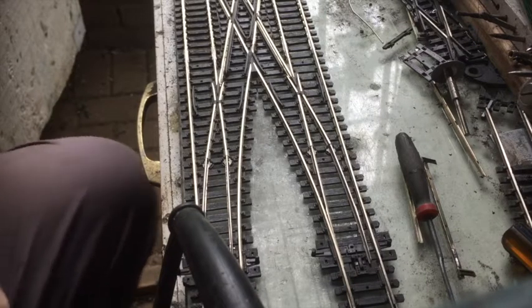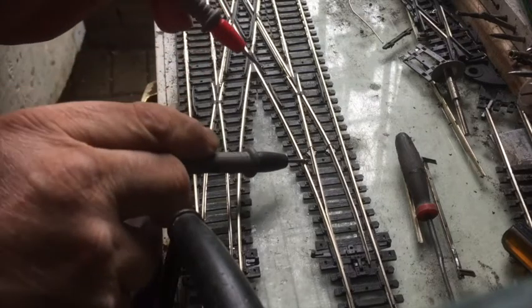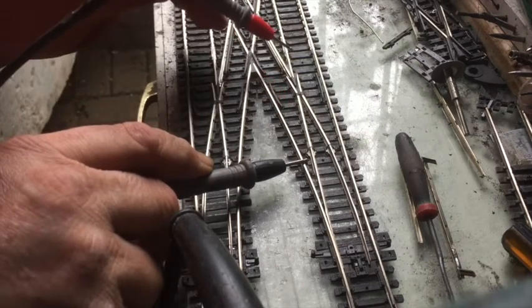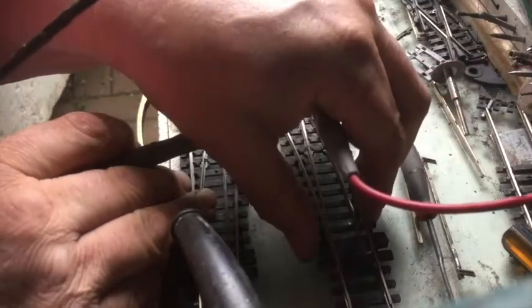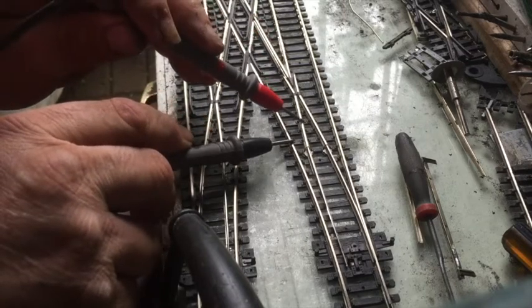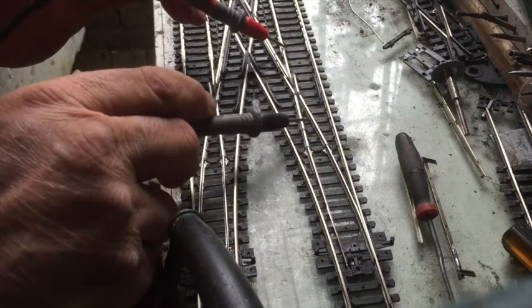Hi. Check the continuity between the inner rail and the blade here, here, and here, and even with this point across here. You should have continuity there, even though you won't have it there, because this should be connected to that.